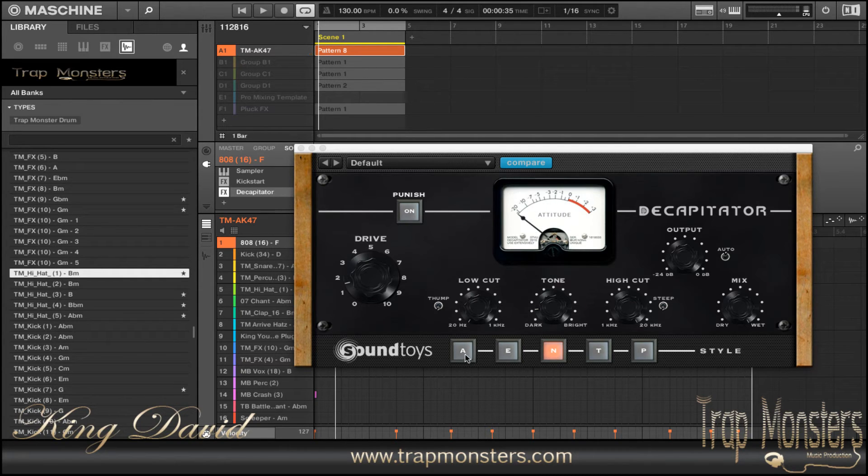Each one of these — A, E, N, T, and P — have different settings and sound generators in there to be able to play around with to get you that sound you're looking for, or you can dial it in. So, if you have Decapitator, put it to use on your 808s and your kick drum, because it definitely will make a difference in your percussion with your kicks and 808s.